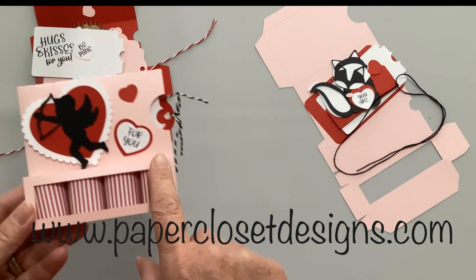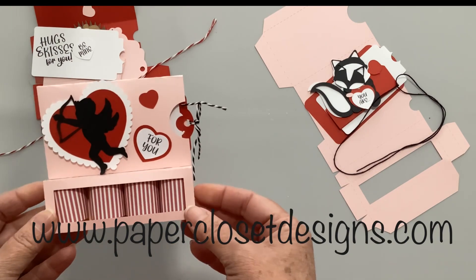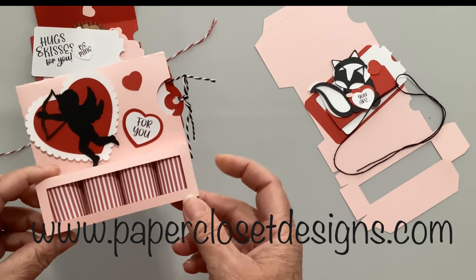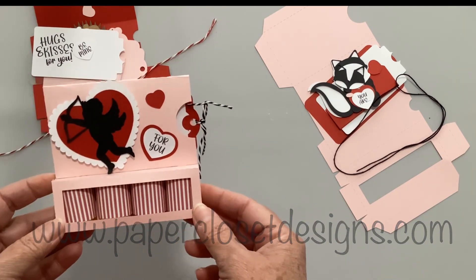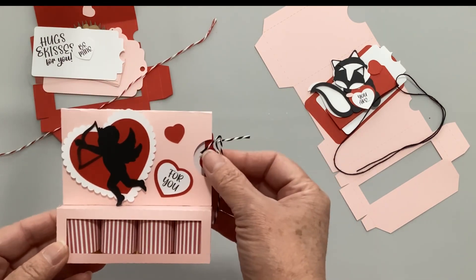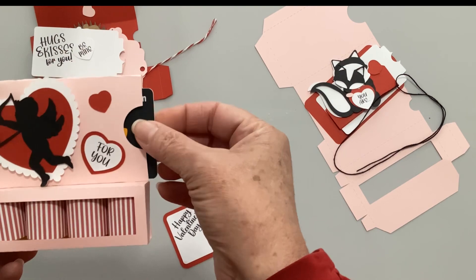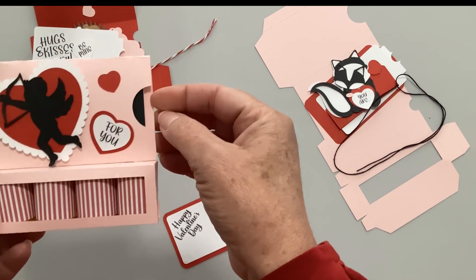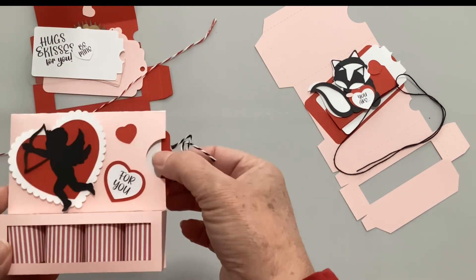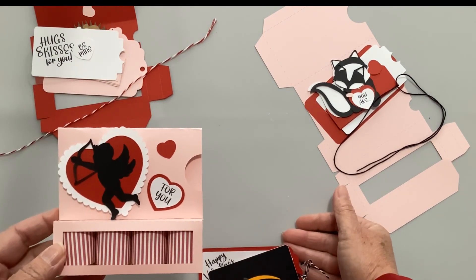There is a piece you can cut out of acetate to make a window, or you can leave it out. On this one I've left it out - the candies are big enough that they won't fall through, but you might want that acetate if you do something smaller. They're designed to fit four Hershey nuggets, but you can put just about anything in them. The pocket up front that holds the tag is also the perfect size for a gift card.